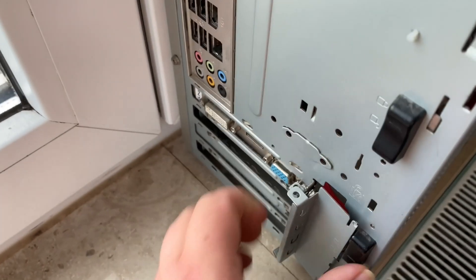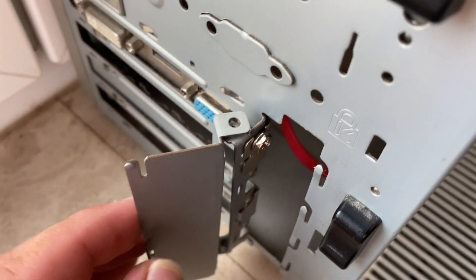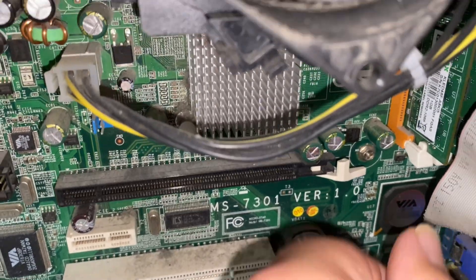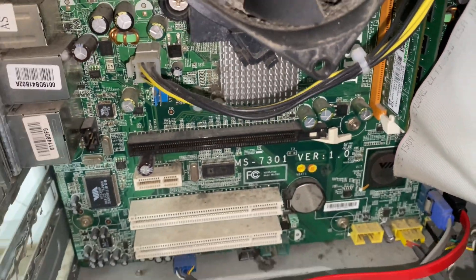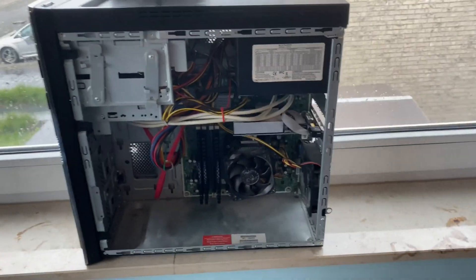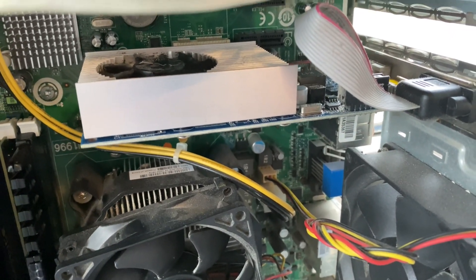Now we're going to open up the I/O shield and remove the screws, and open up the PCI slot so we can remove the old graphics card. Now we can remove the graphics card — just slide it out, be gentle.